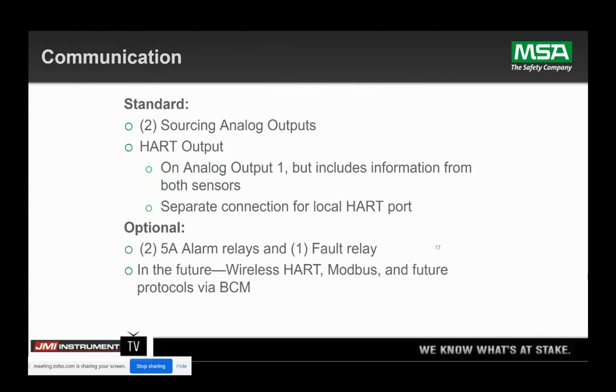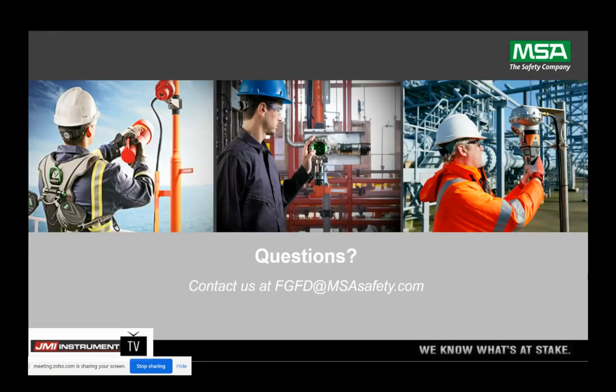On the Ultima X5000, you have two analog outputs — one for each sensor. You can have HART output as standard now. The industry standard is analog, and the HART will ride on the analog one. Then you have two alarm relays, one fault. We're also coming up with some other communication features — wireless HART, a Modbus feature this year, and then looking at some other communication protocols for the future like Fieldbus or maybe even Ethernet.